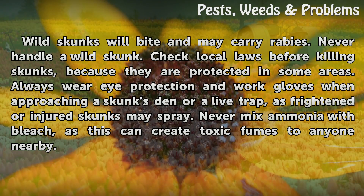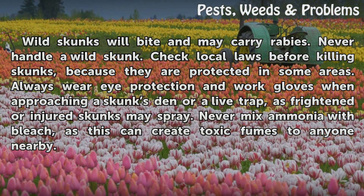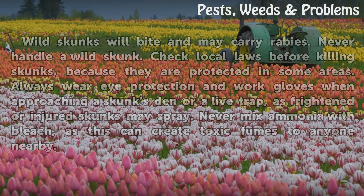Wild skunks will bite and may carry rabies — never handle a wild skunk. Check local laws before killing skunks, as they are protected in some areas. Always wear eye protection and work gloves when approaching a skunk's den or a live trap, as frightened or injured skunks may spray. Never mix ammonia with bleach, as this can create toxic fumes.